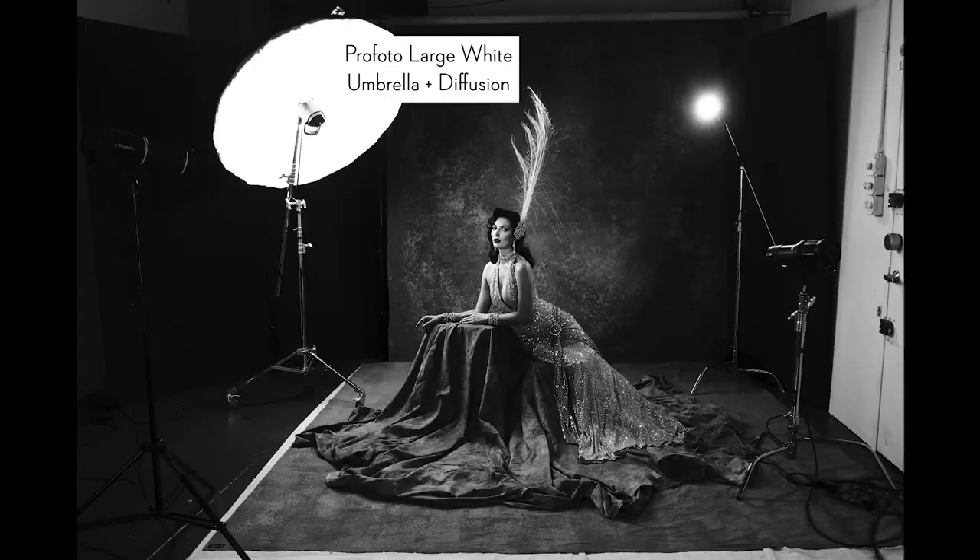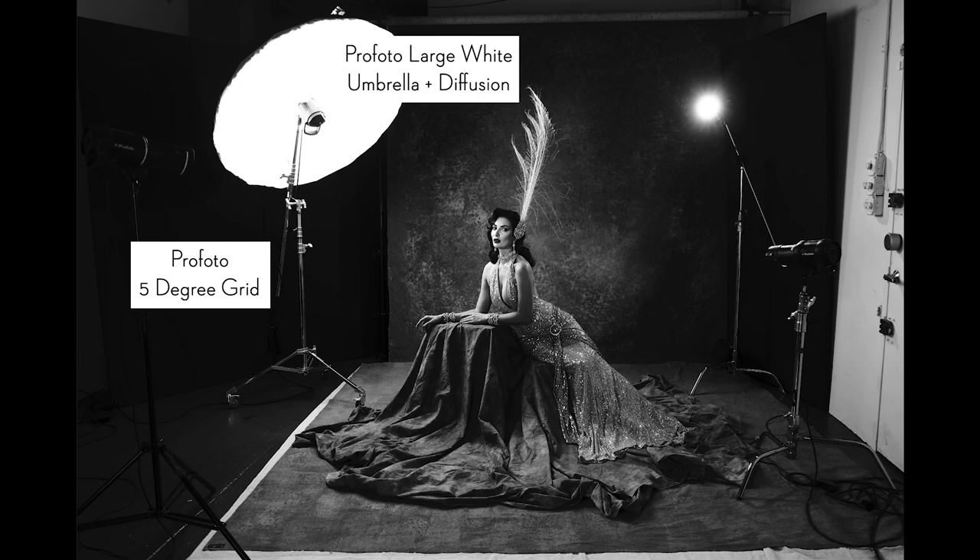The second strobe I'm using is a five-degree grid pointed at the face. The only job that light has is to add a little bit more contrast to the face and just a little bit more illumination, so it tells the eye where to look in the scene.